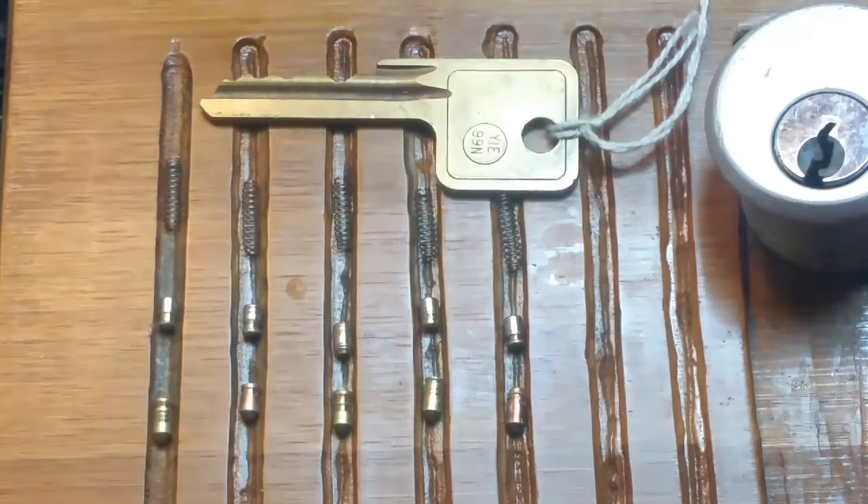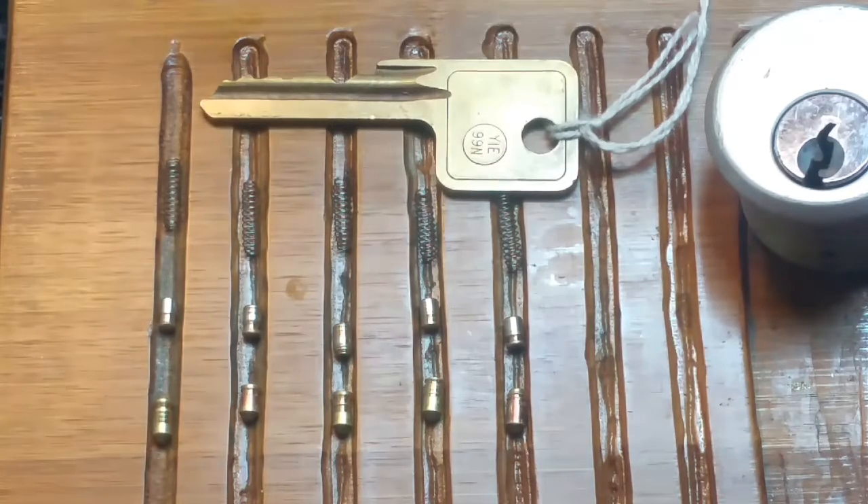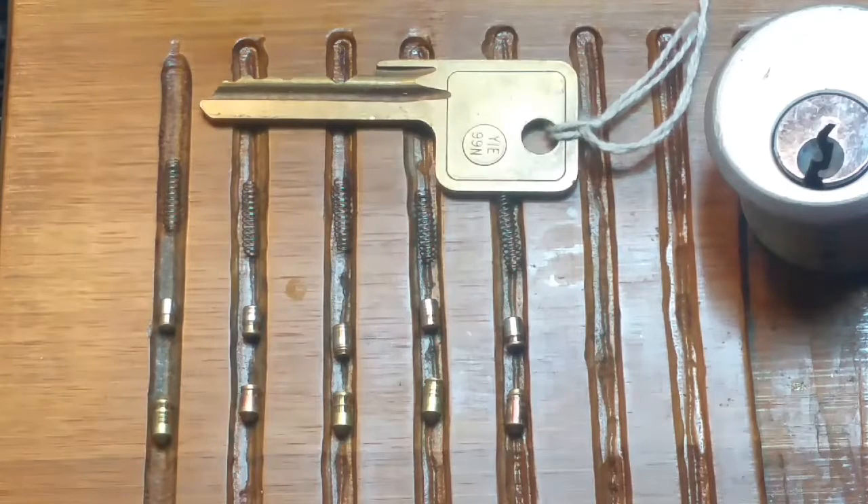Alright guys, thanks for the locks. Be good, be safe, be legal. Thanks for watching. Let's see what else I can pick — gotta get some packages made, so I got some locks to pick. Have a good one guys, thanks.